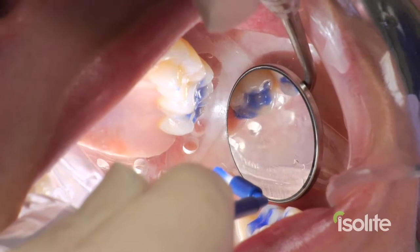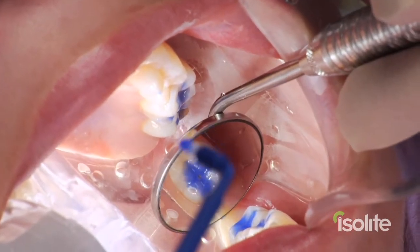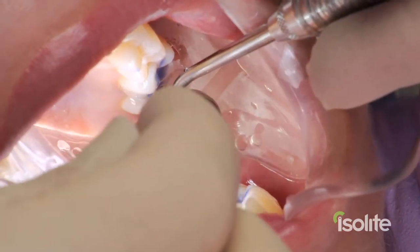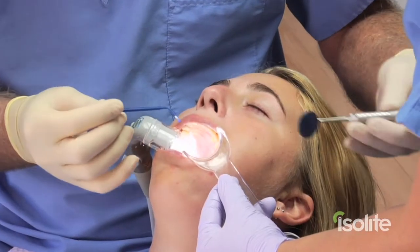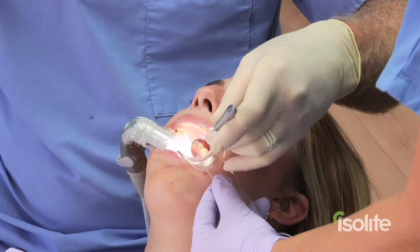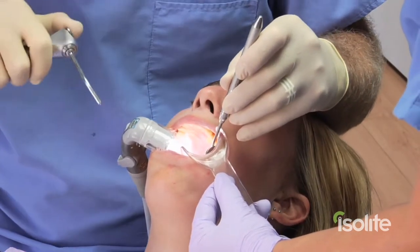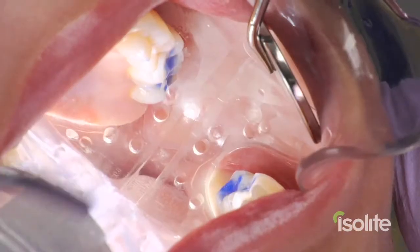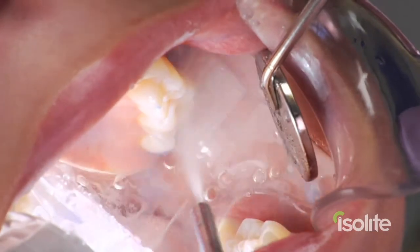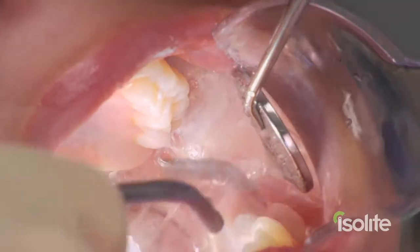There is number 15, there is number 14, there is number 18, and there is number 19. Sealants truly become a single-handed procedure that an assistant, hygienist, or even a dentist can do. It does speed things up a bit when my assistant hands me my instruments and materials. We've now been 30 seconds on the etch. Notice how the Isolite efficiently evacuates the phosphoric acid without it contacting the tissue, and there is no additional suction needed at all.